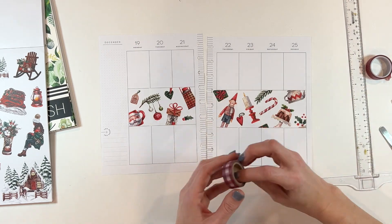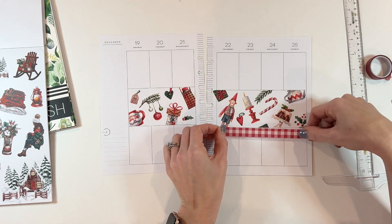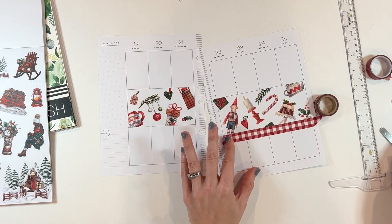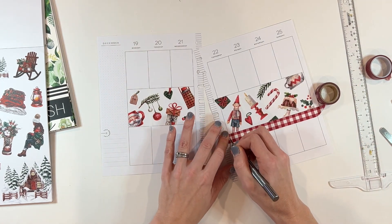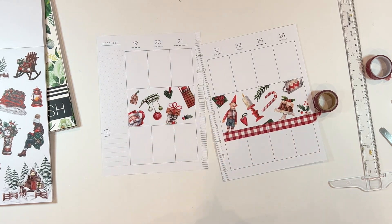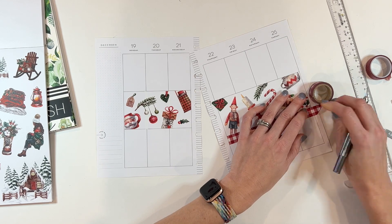Now I'm taking some red gingham washi tape — it kind of feels like old school classic Christmas — and I'm going to use that to frame out this row of washi stickers. That's just going to really set the decorative element for the page and set the whole tone.